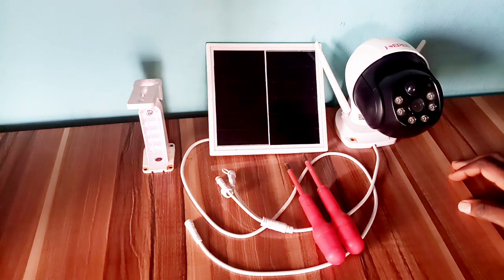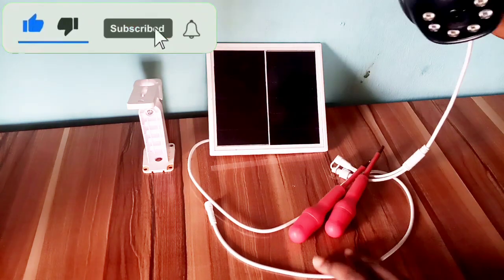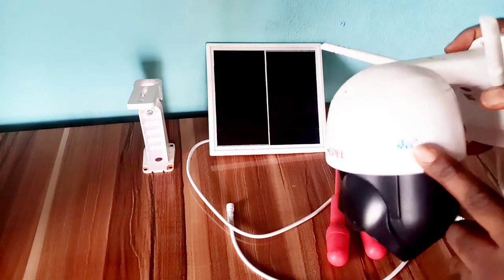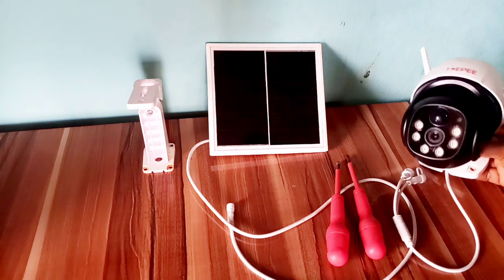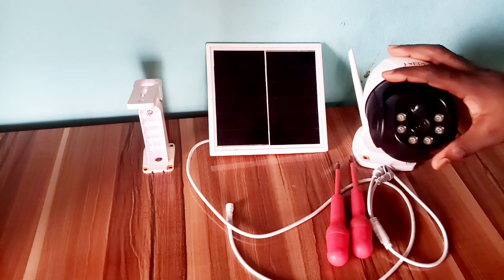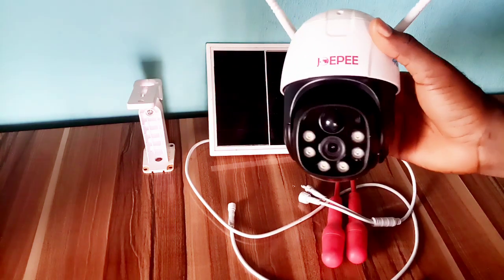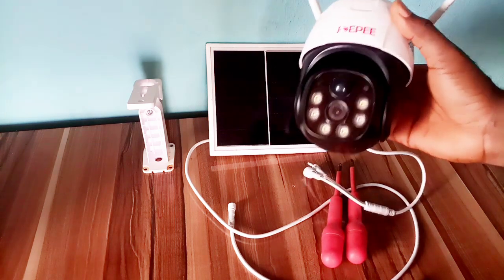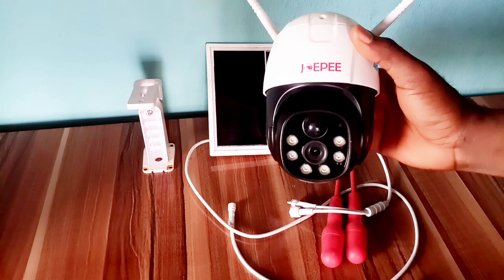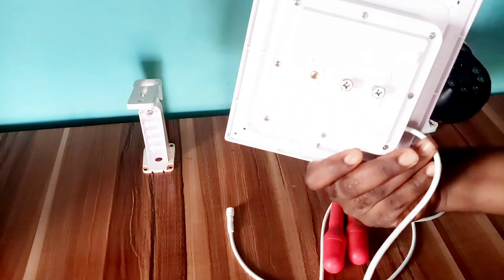Hello guys, welcome to my YouTube channel King IT Tech. Today I want to show you how to install this camera — this is a Sonar 4G camera. The reason why I'm making this video is that some people may like to watch the exact video of the camera they want to install at that particular time.